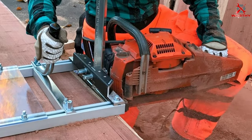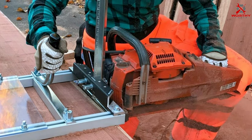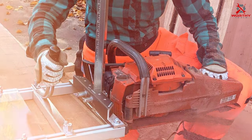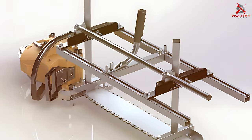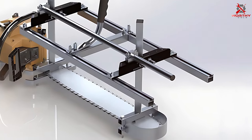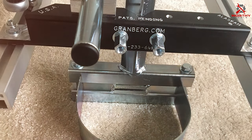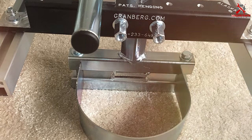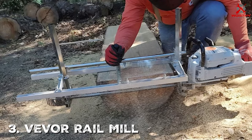Durability is a key feature here too — you can trust this kit will withstand the test of time even with heavy use. Granberg's reputation for reliability is well earned, and this kit lives up to those expectations. It's compatible with most chainsaws and the 30-inch length provides versatility when it comes to log size. Whether you're crafting furniture or building a cabin, this chainsaw mill kit has you covered.